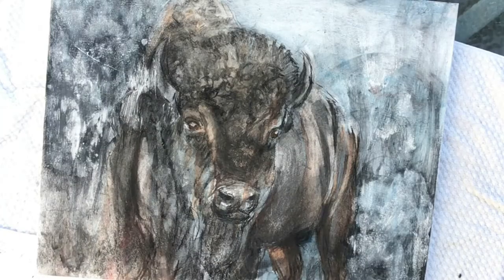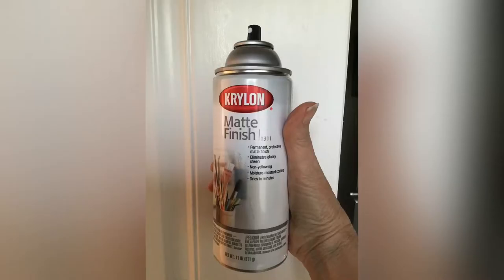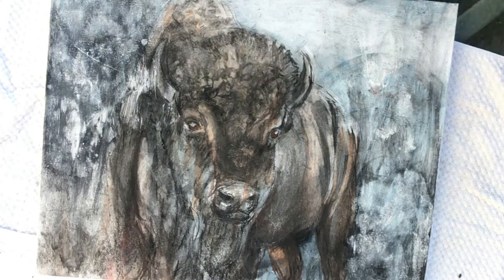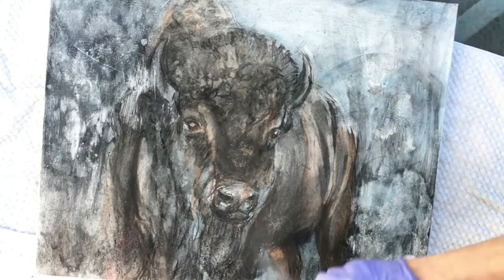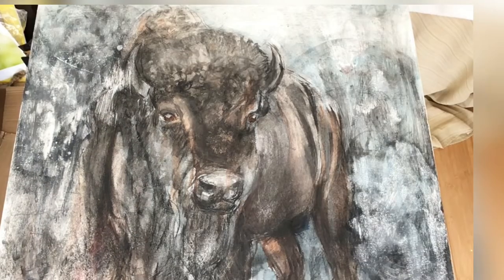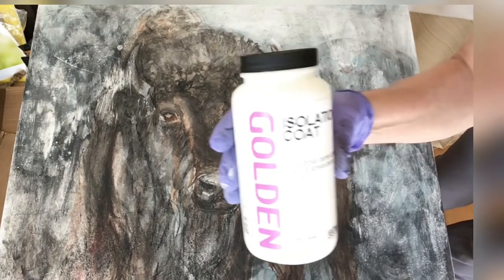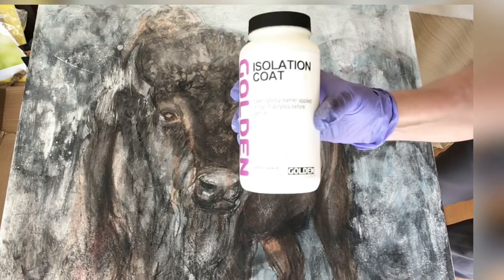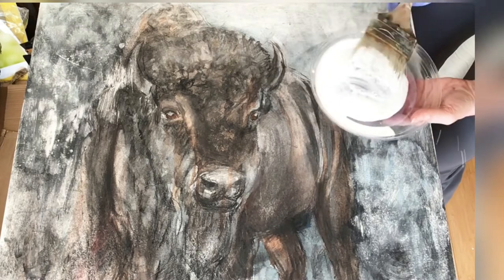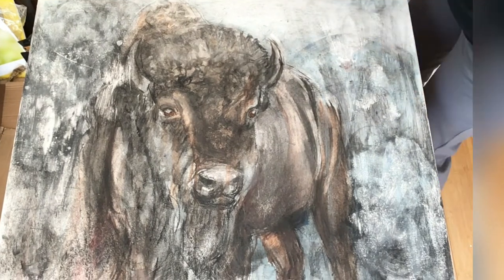I'm happy where the underpainting is now and it's time to seal the charcoal to the canvas. I applied three light layers of the Krylon matte finish aerosol spray — please do read the instructions on the can when applying this. Once the spray has dried, I then applied the isolation coat. This is a clear acrylic coat that will go on milky white and dry crystal clear.